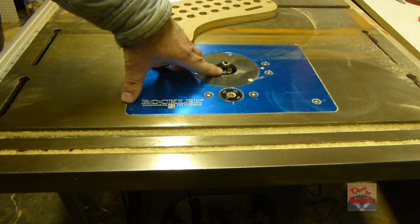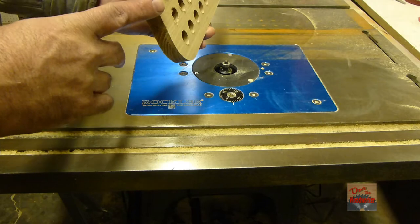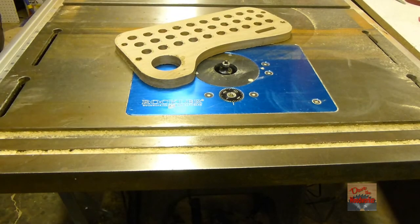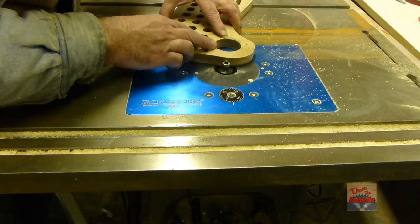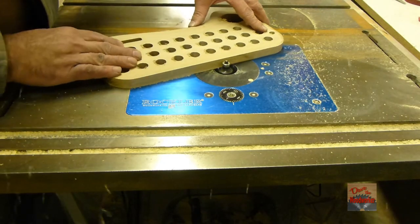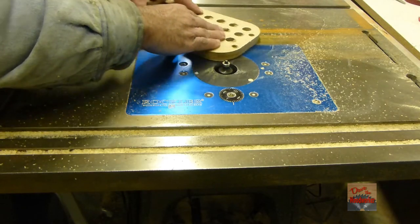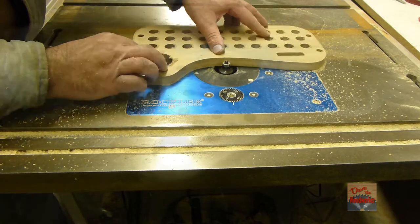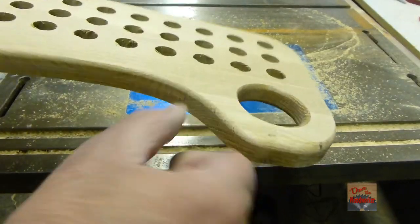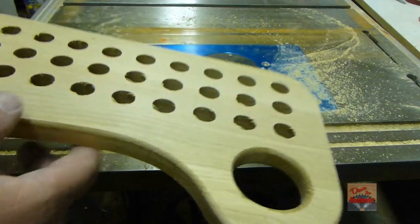On my table router I put in a quarter inch roundover, and I'm going to round over this edge here. This is going to be the top of the holder. See the little radius on here now? And I also radiused this one right here.